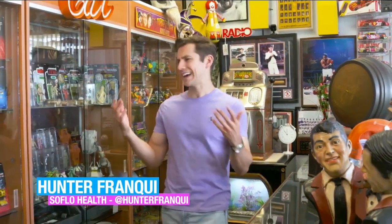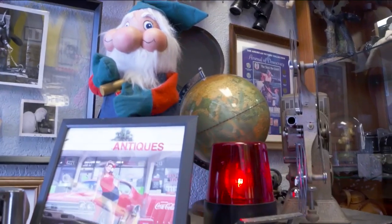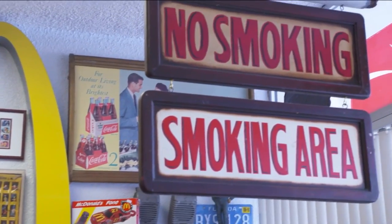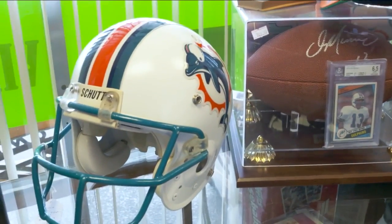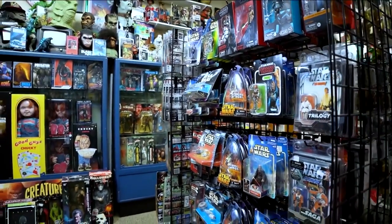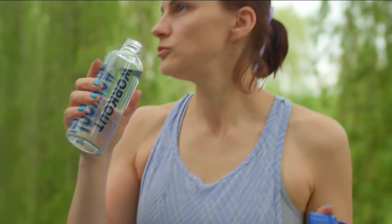Welcome back to SoFlo Health. I'm Hunter Franke. You might be thinking — what do antiques and toys have to do with health? Well, there's actually a really big community aspect around it. It gets people talking to each other, you get to learn about different parts of history, and this is a little part of South Florida. Right next to me there's a signed football from Dan Marino with one of his original trading cards. On SoFlo Health, we have said the word hydration plenty. But why is it so important to be hydrated?